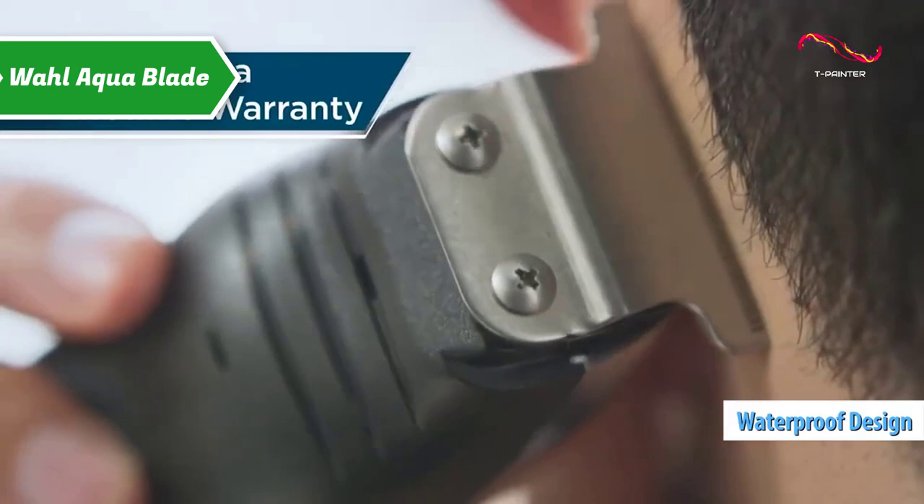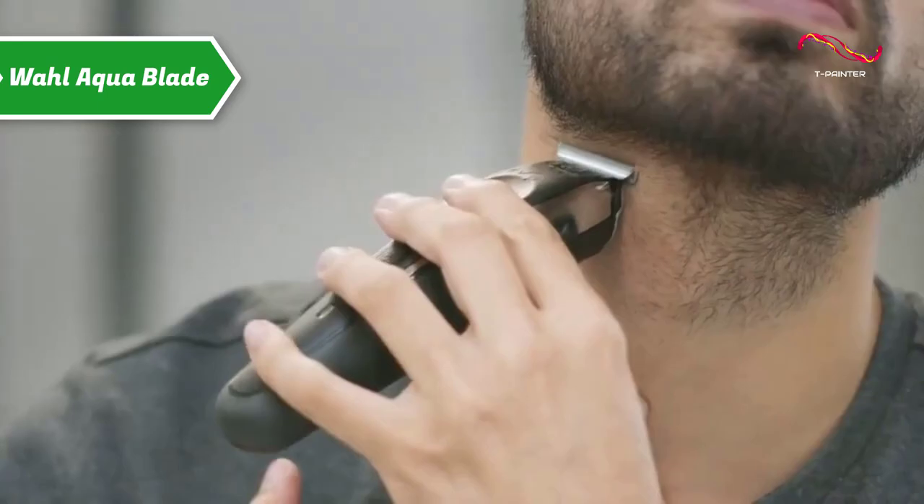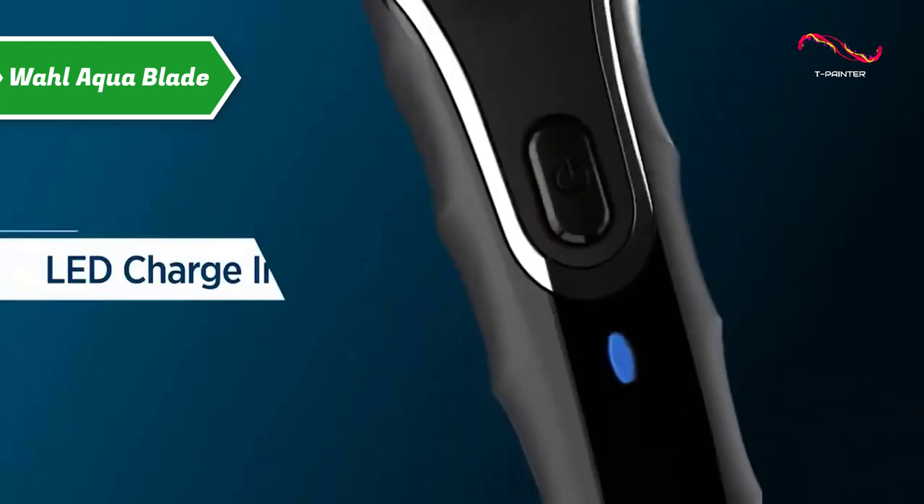The Wahl Aquablade has the shape of a fairly small device. At first glance, one might imagine it was designed for travel, as its small size allows it to fit in a toiletry bag easily. The LED light below the power button serves as an indicator when charging. On the contours of the product, the thick non-slip plastic coating reminds us that the Wahl Aquablade is waterproof.